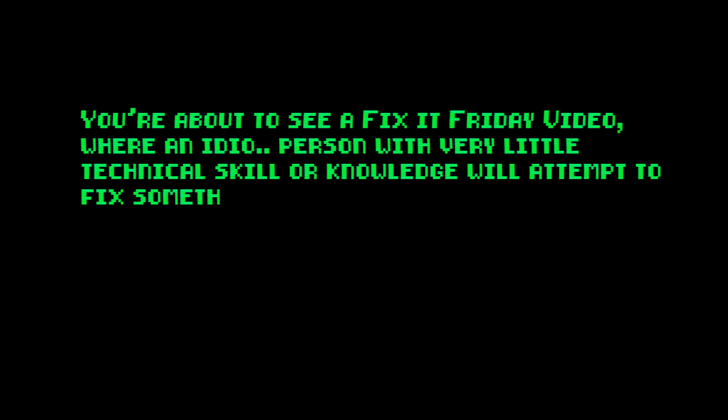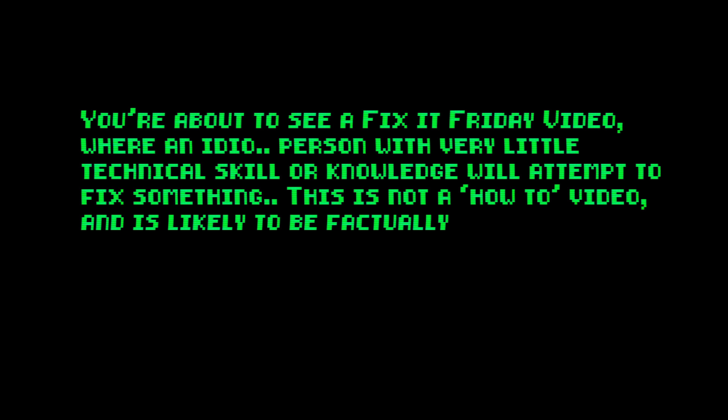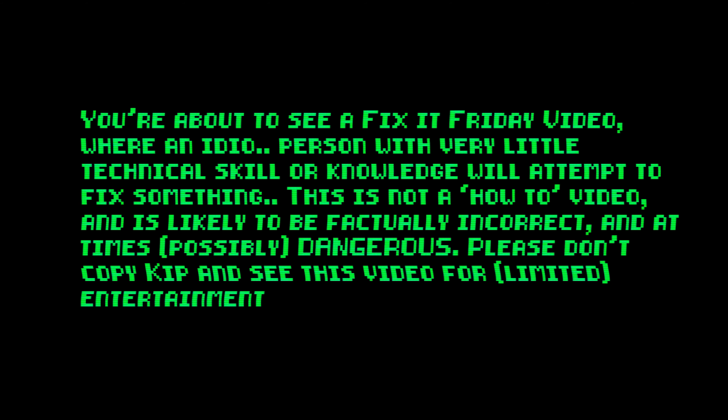You are about to see a Fix-It Friday video where an IT person with very little technical skill or knowledge would attempt to fix something. This is not a how-to video and is likely to be factually incorrect and at times possibly dangerous. Please don't copy Kip and see this video for limited entertainment purposes only.